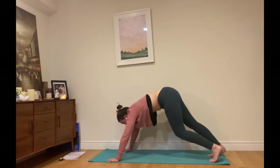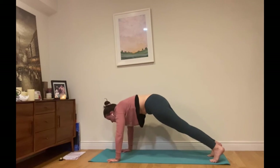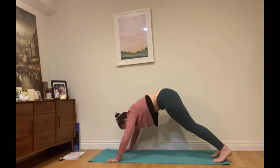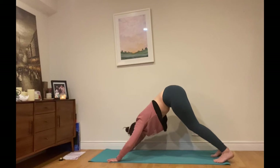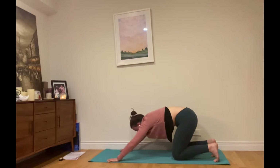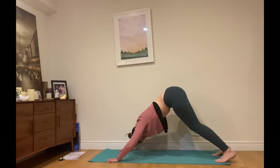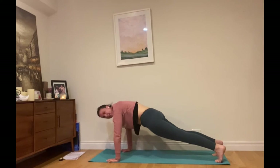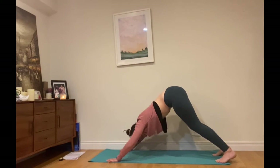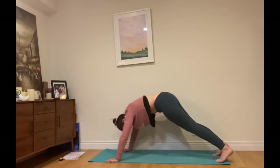Exhale, and if you need a break here you can come into child's pose — seat goes towards your heels. Otherwise we'll move into plank pose. Inhale back into downward facing dog. Maybe you move through child's pose before you come back into downward facing dog. Inhale plank, exhale coming back — child's pose or downward facing dog. Inhale plank, exhale coming back.